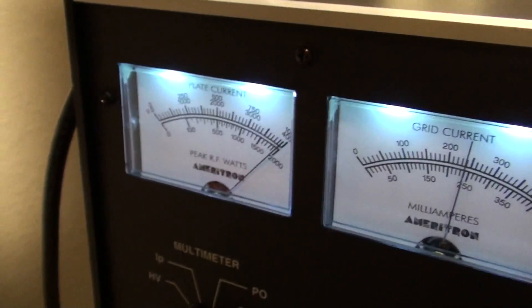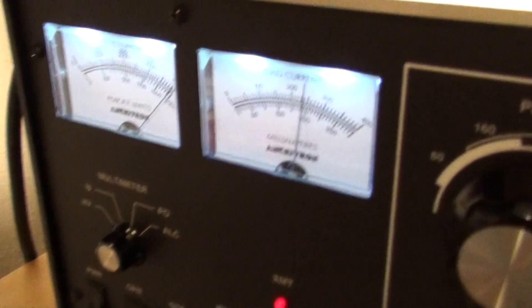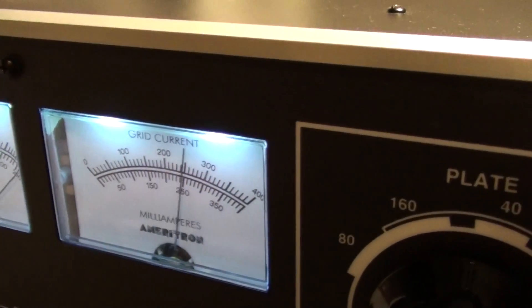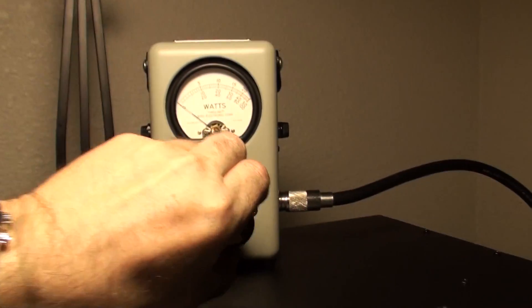Here's 1500 watts on the amplifier — the SWR adds to that reading, which is why when I key up it shows over 1500 watts. Plate current and grid current are okay at 250 milliamps — I think the max is about 350, but they want you to keep it under 250, so we're good there.